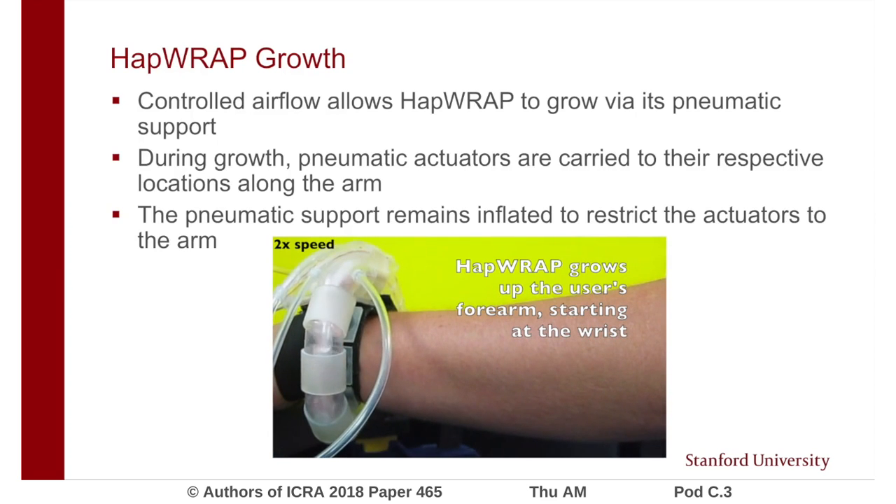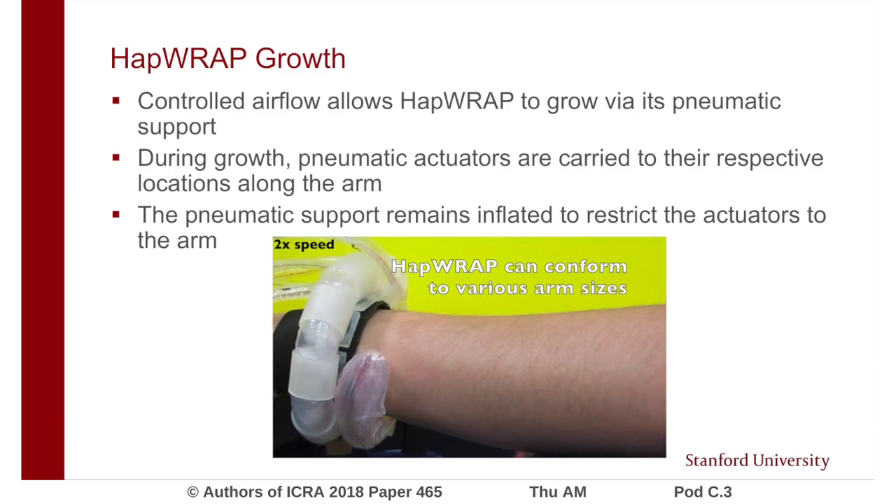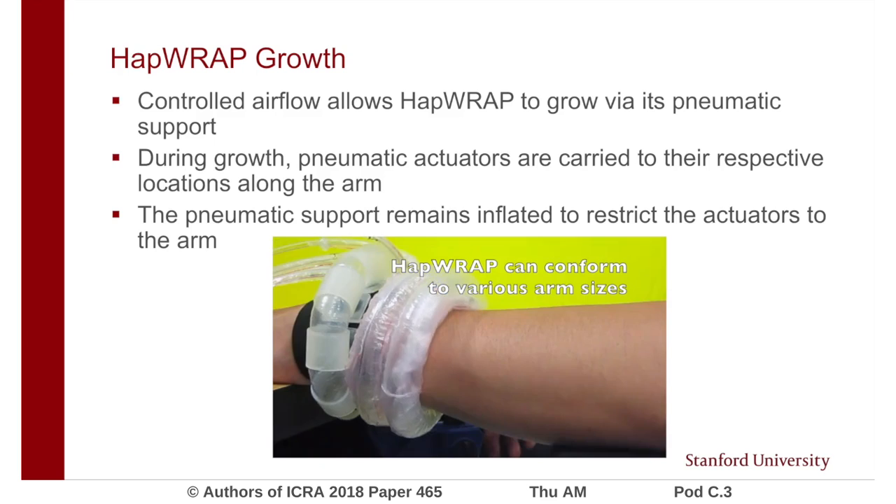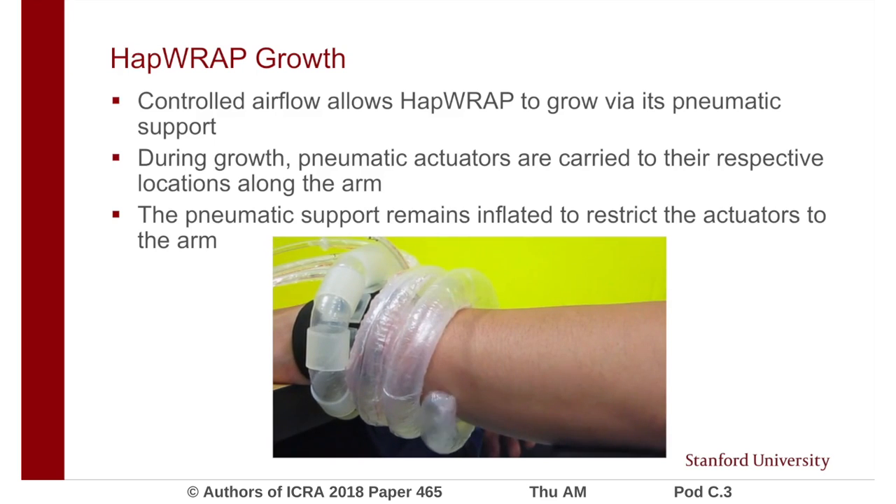Controlled airflow through tubes and pouches allows HapRap to grow and give haptic feedback to the user. HapRap grows up the forearm from a compact housing unit strapped around the wrist. During growth, the pneumatic actuators are pulled along the growing device to be placed at their respective locations on the forearm. During operation, the part of the soft robot responsible for growth remains inflated to press the pneumatic actuators on the arm.